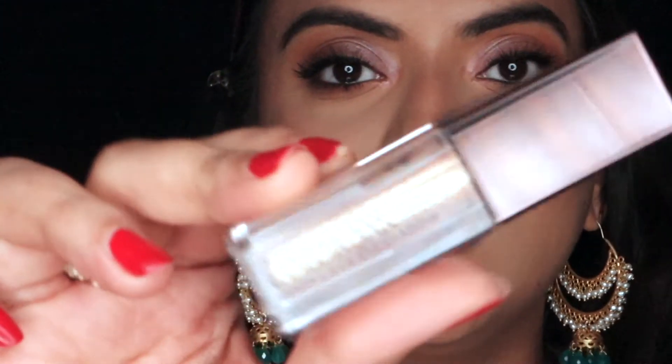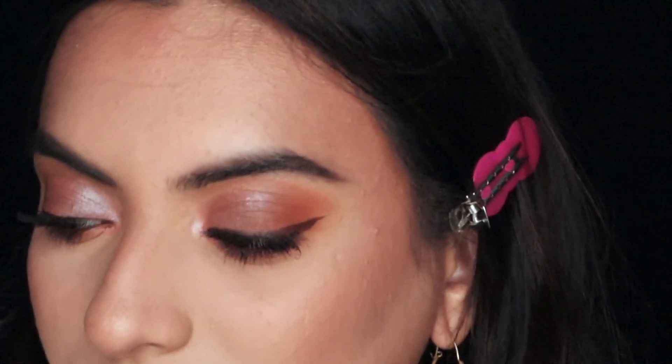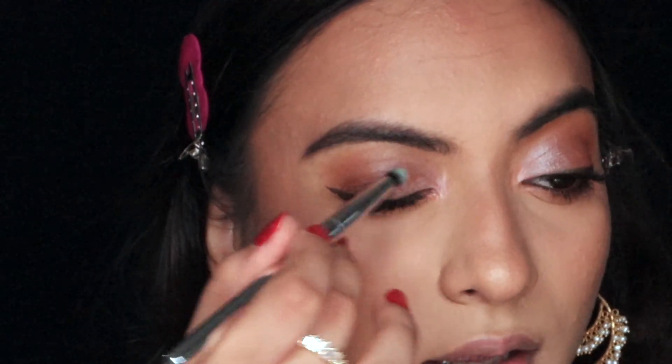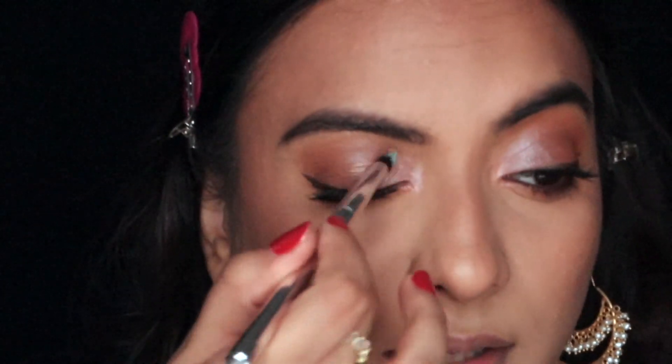I feel like I want a little bit more shimmer on my eyelids, so I'm going to use this Colorbar liquid eyeshadow in the shade Starry. I dispense it first rather than applying it directly — it's very very gold. I'm only going to place this precisely; I don't want it to go everywhere. I just press it on like so.